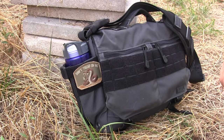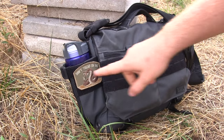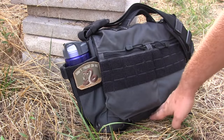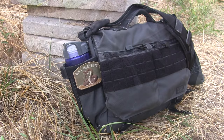Here are a couple basic specs before we open it up. It's made out of 1050 denier nylon construction, YKK zippers, DuraFlex hardware, luggage handle attachments, and flag and morale patches on velcro. The overall dimensions are 14 inches side to side — not including the water bottle extensions — nine and a half inches top to bottom, and three and a half inches deep, though it can expand a little beyond that.